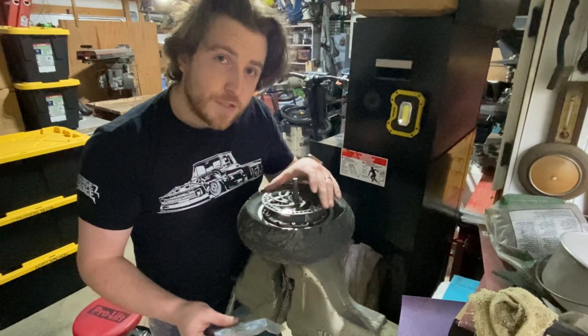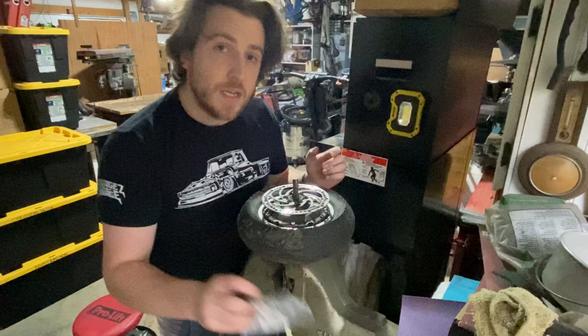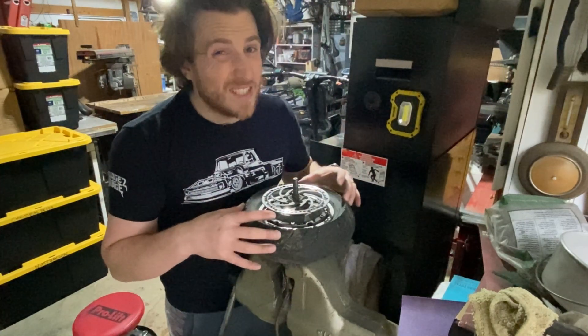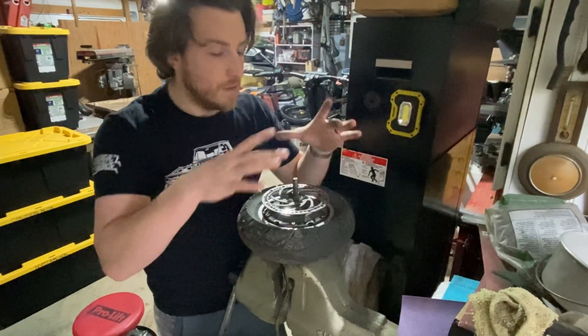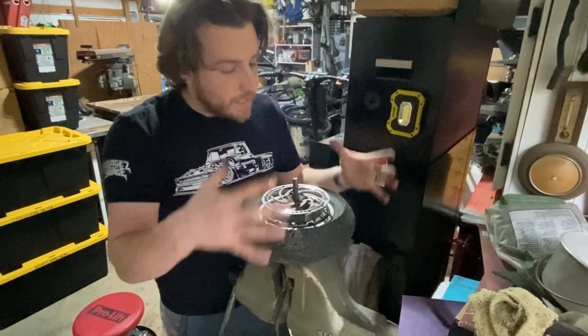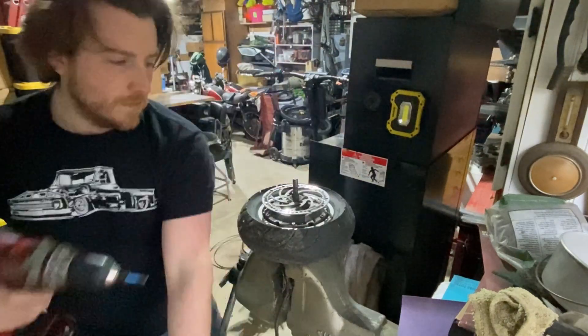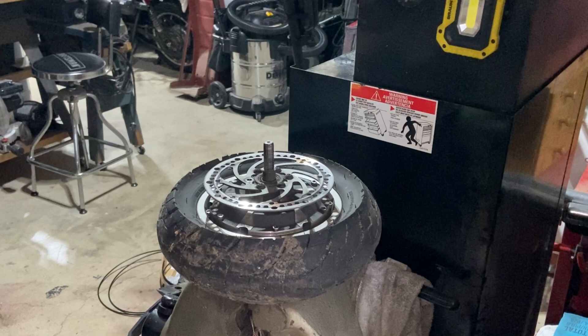The bearing on my electric scooter went bad so I got to replace it with this 6003 2RS bearing. This is a bearing that's used in a lot of different electric scooters, but I know specifically the Apollo Ghost uses it as well. In order to do this though, we got to take everything apart — T25 torx bit of course.